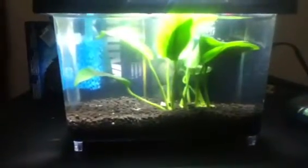Alright, so this is my nano tank, I guess. It's a Nubious Nana, that plant in there. And I have two ghost shrimp. Over four of them died the day after I got them.